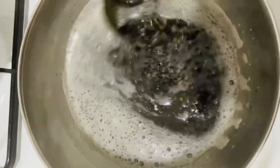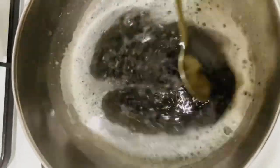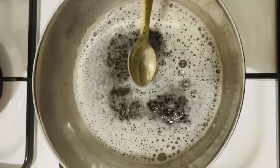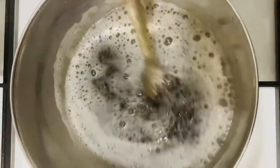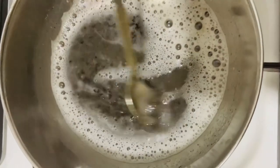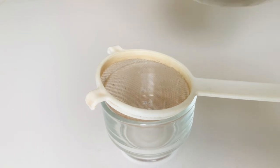A few minutes later, you can see vapor bubbles appearing all over the bowl surface. Then turn off the fire and keep it aside to cool. When the oil is cooled down, strain it into a dry container.